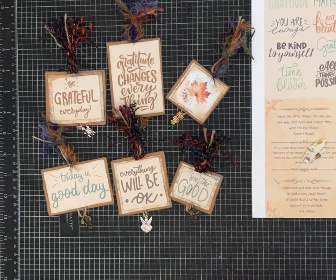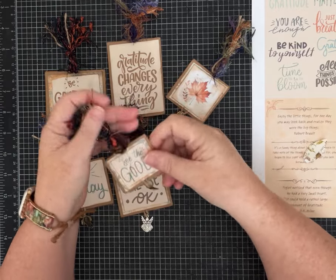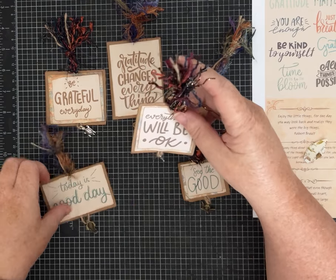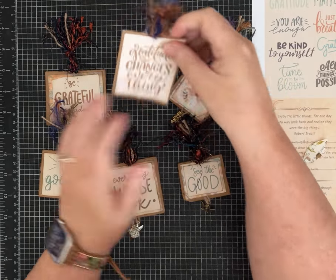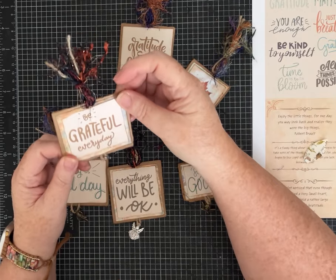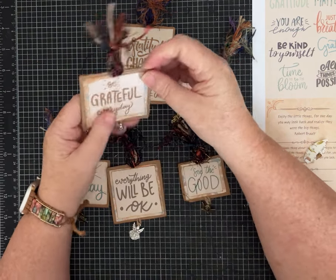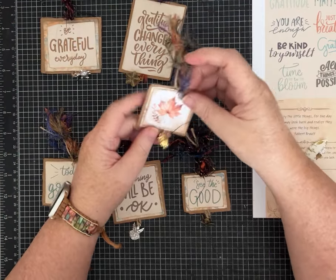Hey everybody, it's Pam with Silver and Sparkles and I am making some really cute, easy — I don't even know what to call these — embellishments that have a little charm on the bottom of each one. I'm using the affirmations that are in my new kit and they're also a freebie on Buy Me A Coffee, so all that will be linked in the description. If you want to make one of these, stay tuned because we're going to make one today.